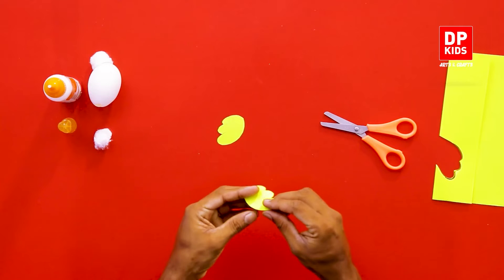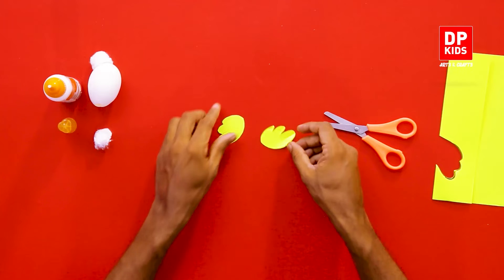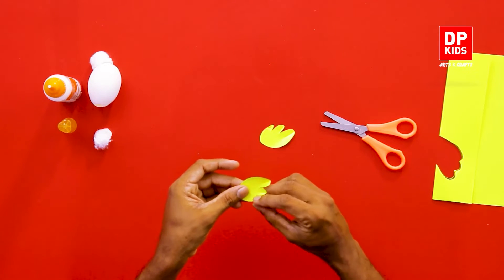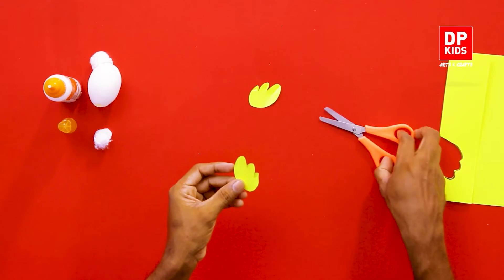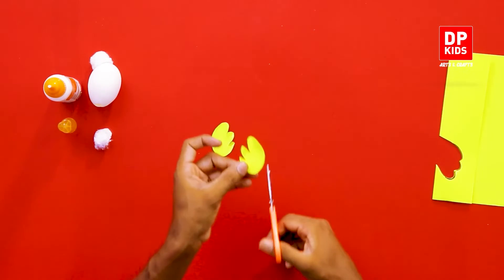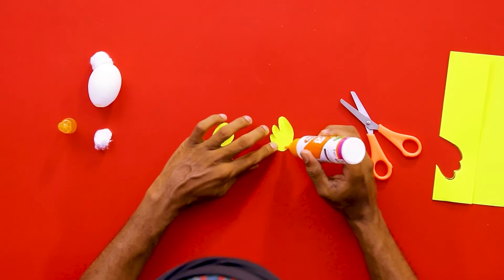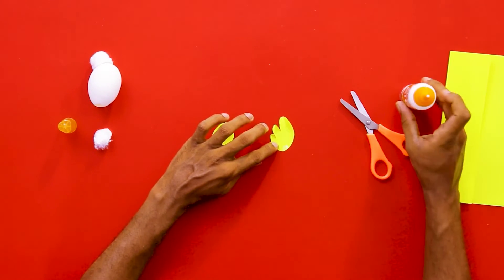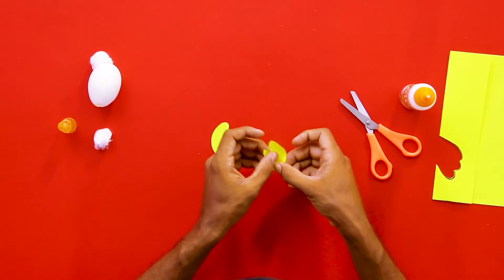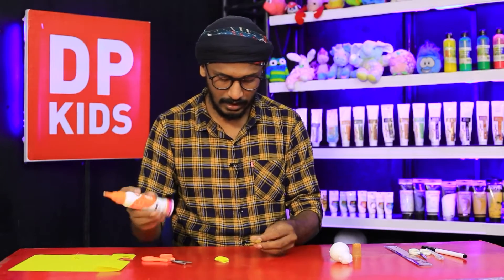To make it look a little more real, you bend the fins a little. Just cut the corners slightly to give a more natural feeling. Then put some glue on the side and fold it. Do the same thing to the other fin as well.